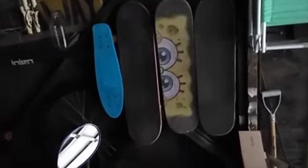And that's my skateboard, this one right here, next to the SpongeBob. I built it like three years ago, but I'm going to try to learn how to use it again.